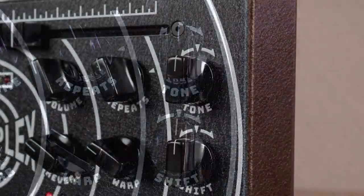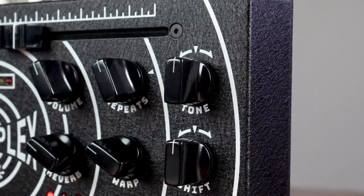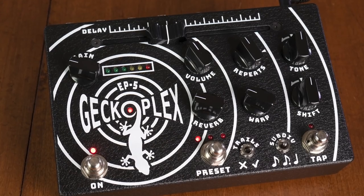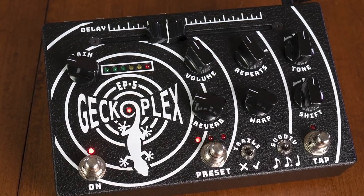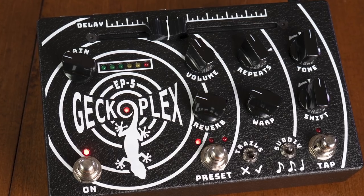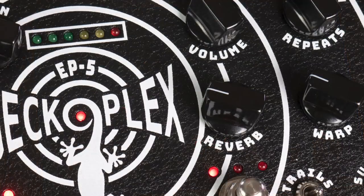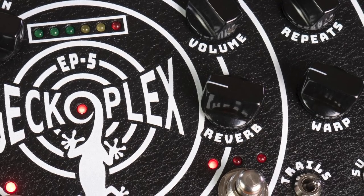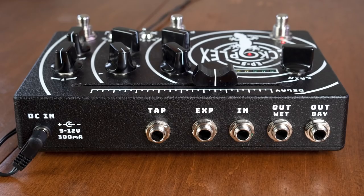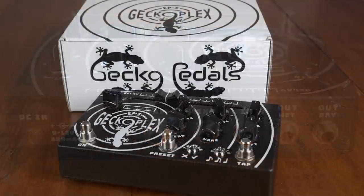The tone control for the repeats is neutral in the center and behaves like a tilt EQ, brightening up for classic EP-style repeats or darker, space-like echoes when backed off. Of course, self-oscillation is possible with high repeat levels or by holding the tap switch, which gracefully transitions in and out of a state of saturation. The delay time then feeds into a post-effects chamber reverb with its own level control, and this can be heard fading out along with the repeats when trails are enabled or changed on the fly like all the other parameters with an expression pedal. The icing on the cake is the Sound-on-Sound feature, or looper.